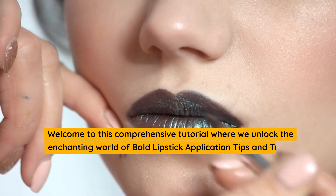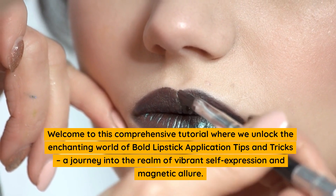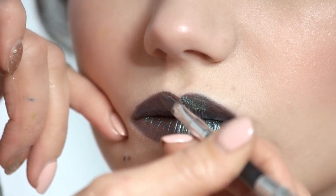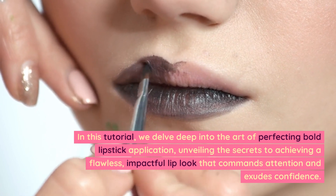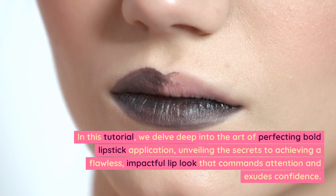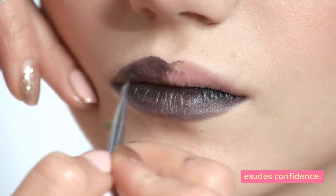Welcome to this comprehensive tutorial where we unlock the enchanting world of bold lipstick application tips and tricks — a journey into the realm of vibrant self-expression and magnetic allure. In this tutorial, we delve deep into the art of perfecting bold lipstick application, unveiling the secrets to achieving a flawless, impactful lip look that commands attention and exudes confidence.